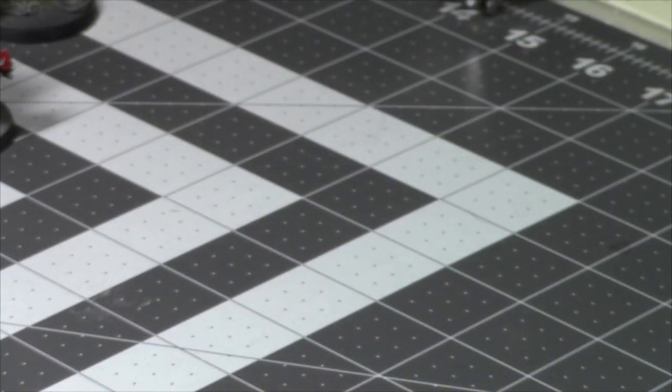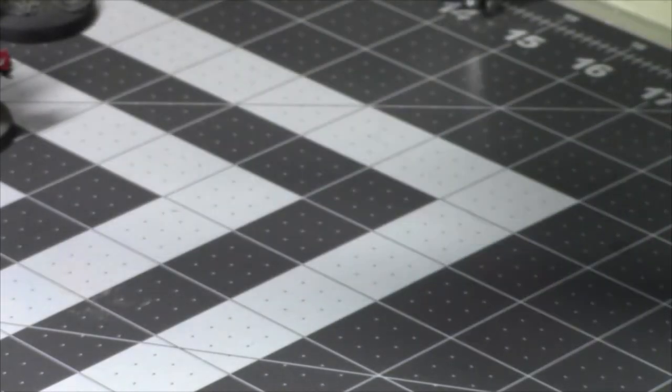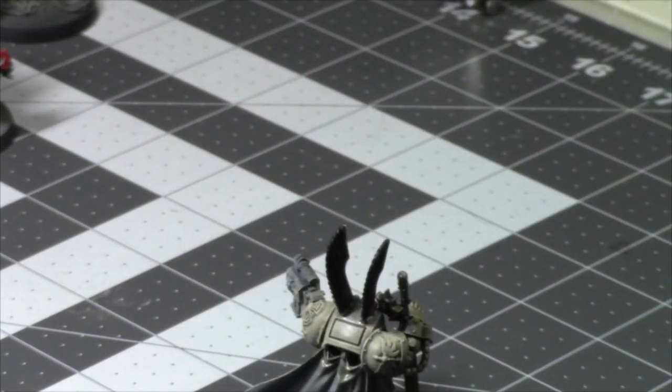Let me grab the Lead Belcher and paint up some metallics. Oh — I didn't paint the red on this one. I missed a whole model, not even just a spot! Come on Dublet, why didn't you call me out on that? Let's paint him up first.